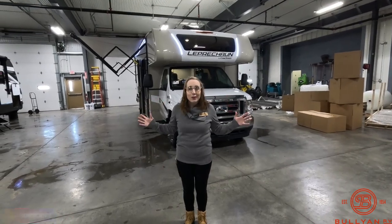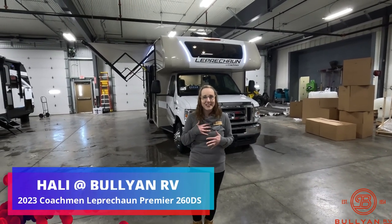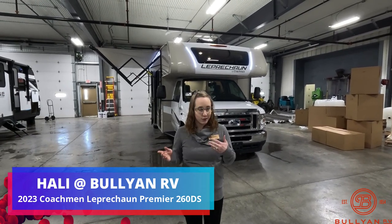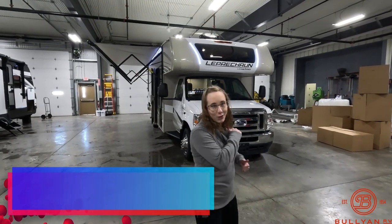Hi everyone! Welcome to Bullion RV in Duluth, Minnesota, located at Lake Superior. I'm Haley, and today I get to show you the 2023 Leprechaun 260 DS. We're going to start on the outside, work our way to the inside, and then you can let us know what you think. Let's have a look.